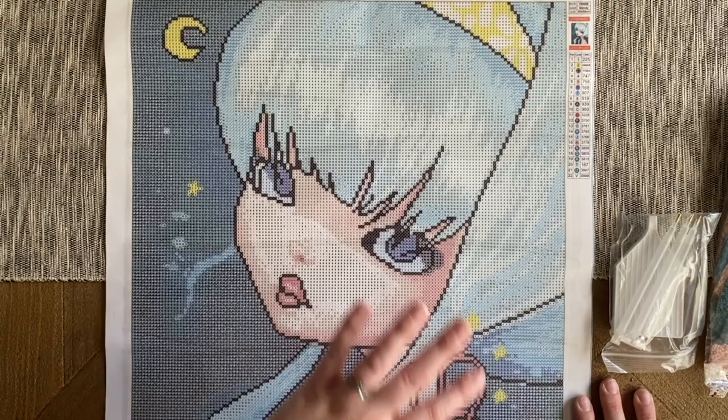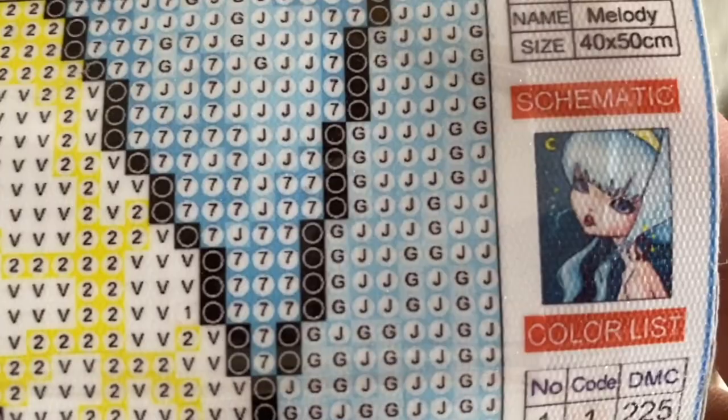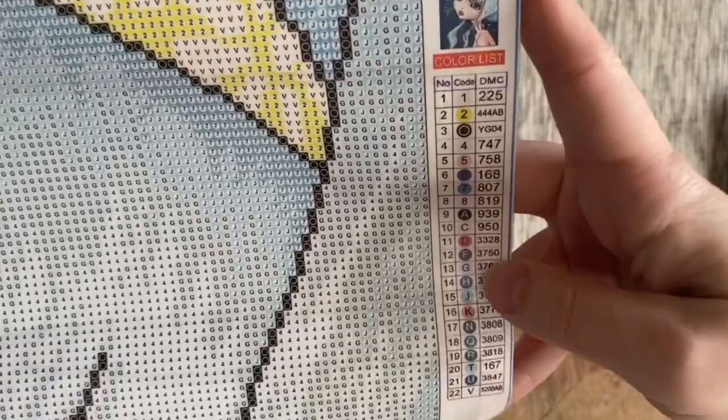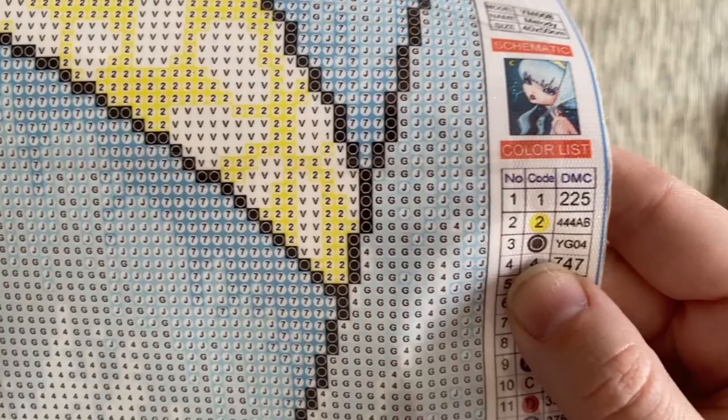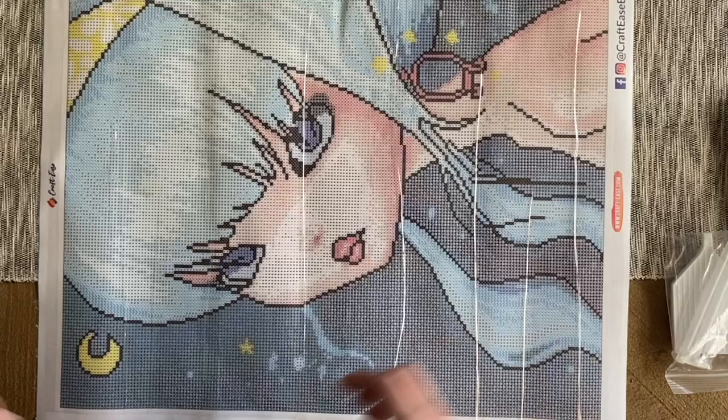They tend to have a variety of ABs and crystals charted just in their regular kits, and then here in these glow kits we're also going to have some glow-in-the-dark drills as well. Craft Ease kits tend to be on the smaller side — this one says it is 40 by 50 centimeters. Here at the top is all the information about the kit itself, including the original artwork as a thumbnail. I thought this one would look super cute as a kit with glow-in-the-dark drills. It's going to have 22 colors and you can see some are noted with special symbols like AB and the glow drill.